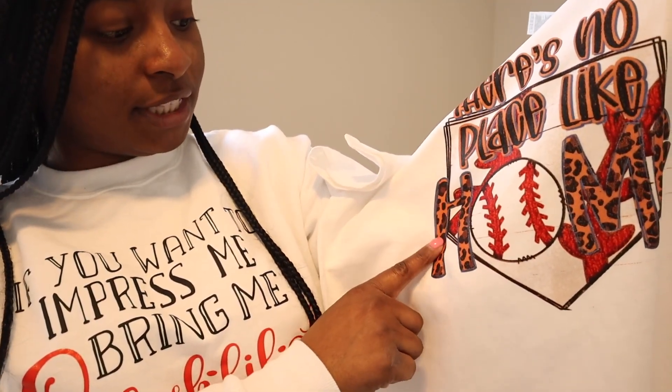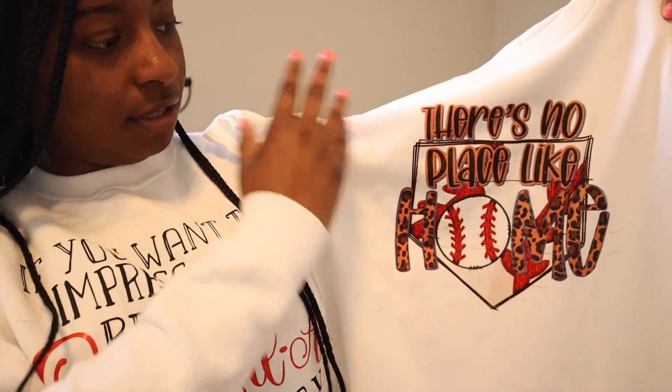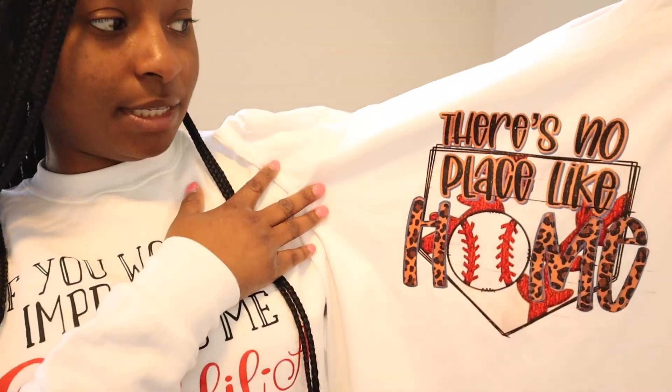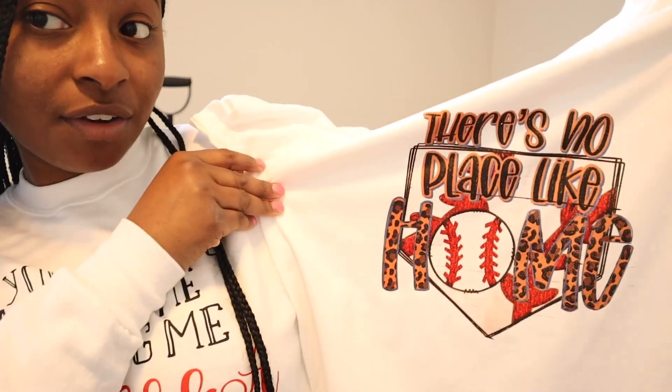That's how you fully set it — it didn't do anything to the design. Whenever you first do the transfer, you'll notice it's very soft to the touch. But you want to press it again so you can get that final set on your design. It's more pressed into the shirt, and that's how you want it to be. Although this shirt quality doesn't look the greatest, we're going to finish up and do our last step — washing it.